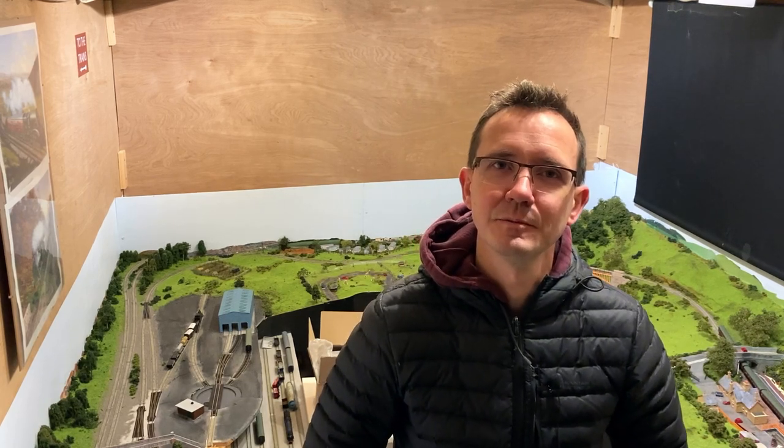Hello there, welcome back to Simon's Shed. Hope you're all well and keeping safe in the current lockdown if you're in the UK. Thanks very much for all the new subscribers — there's been a bit of an uptick recently, so that's great. And thanks for all the comments on the last video about my goals, so let's keep the videos going.